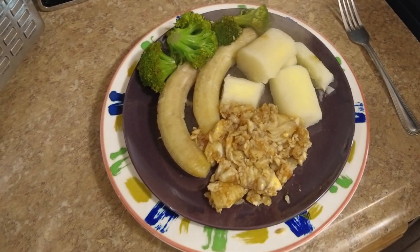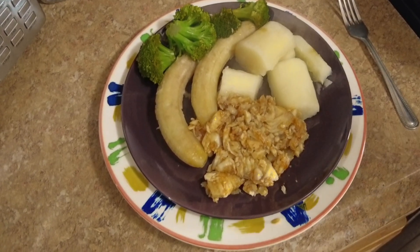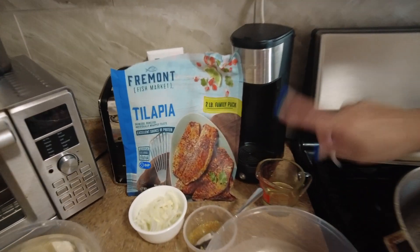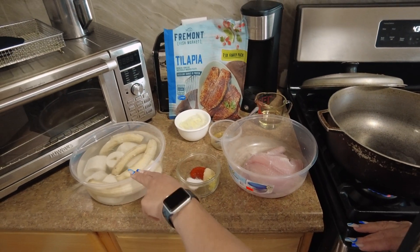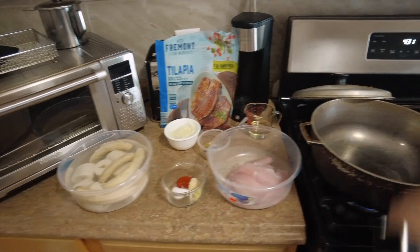Hey guys, welcome to Shorty's Kitchen. Today we'll be making some tilapia — I decided to get the frozen kind, but you can get the fresh kind — and some cassava, which in Spanish is yuca, and some green bananas. Let's get started.